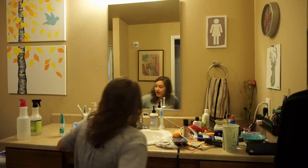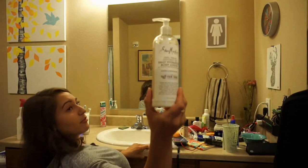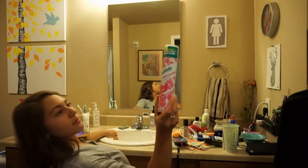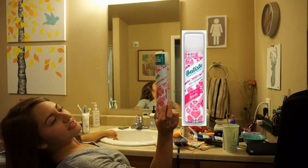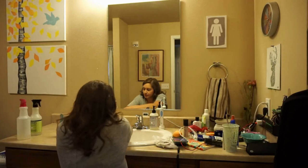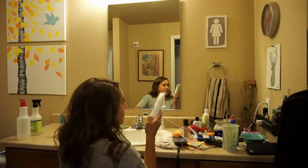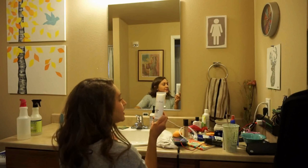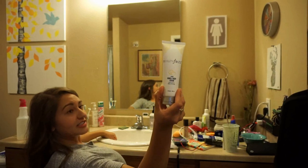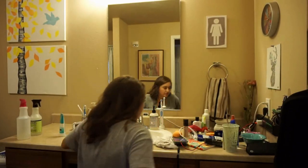I do the Shea Moisturizer Daily Hydrating Body Lotion. The Batiste Dry Shampoo. I have a Beauty Frizz — I don't recommend this brand. It's the wateriest, greasiest body lotion.